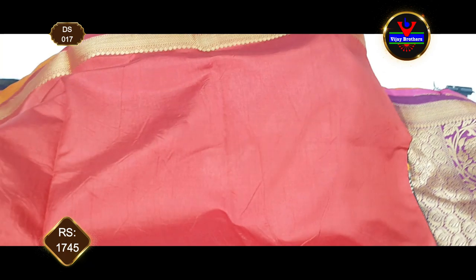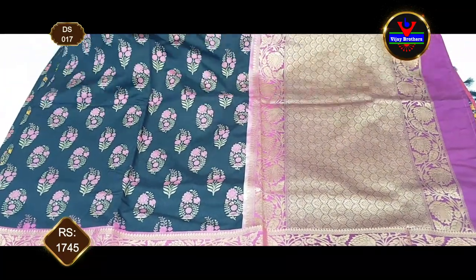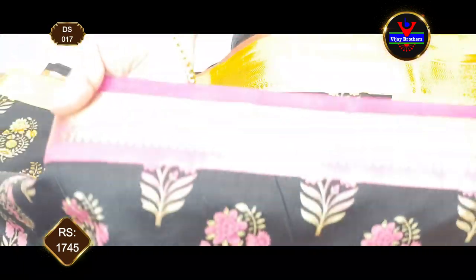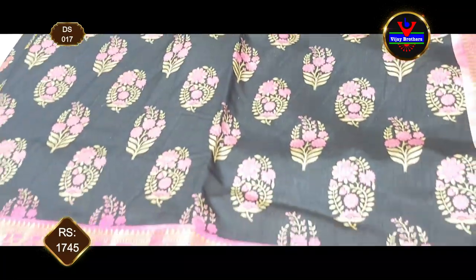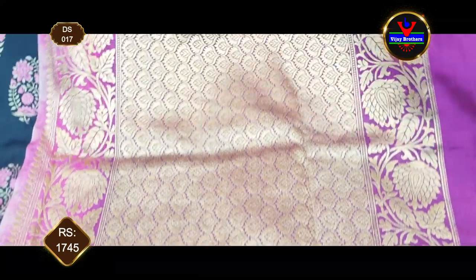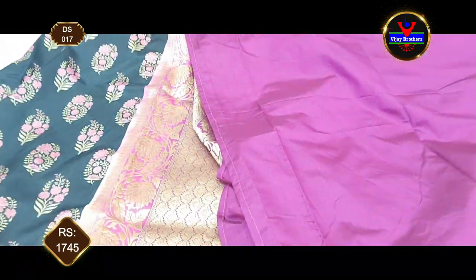We have to use a contrast color. We have to use 3-inch border and we will use gold jersey. We will use 8-inch border with gold jersey. We will use complete gold jersey. We will use a blouse with contrast color for the sleeves, and we will take the gold jersey for the sleeves. This saree cost is only 1745 rupees.